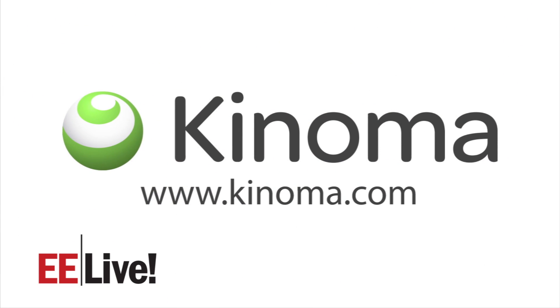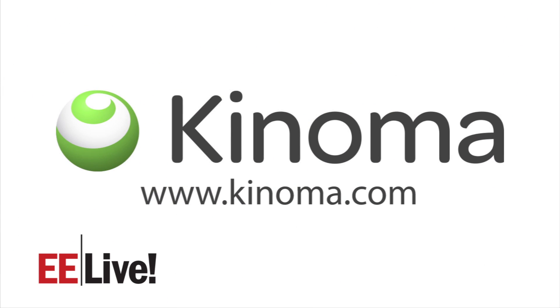So that's the demo. Konoma Create is for software developers, for makers, for product designers who want to get going building their devices very easily and quickly. If you want to learn more, go to konoma.com. Thank you.